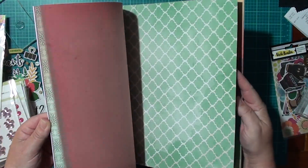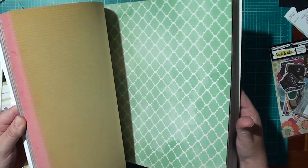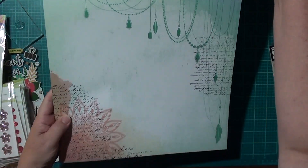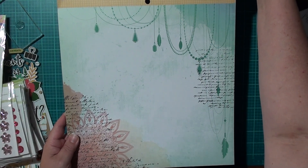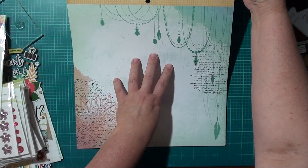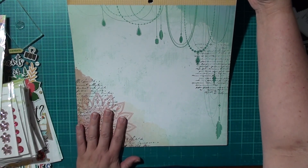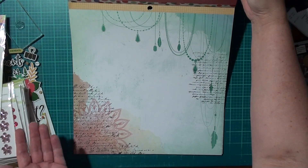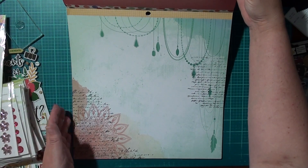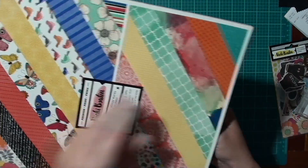I stumbled across this other paper and I really liked it. I thought, why don't I use that as my background and pop my photo just in the center — it's one from Pompeii. I really like the muted colors and the mixed media look of it without doing a lot of mixed media. I thought if I can just stamp a couple of flowers on top it will look really well done without doing a lot of work.